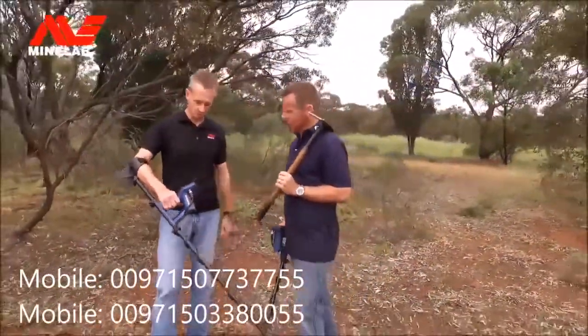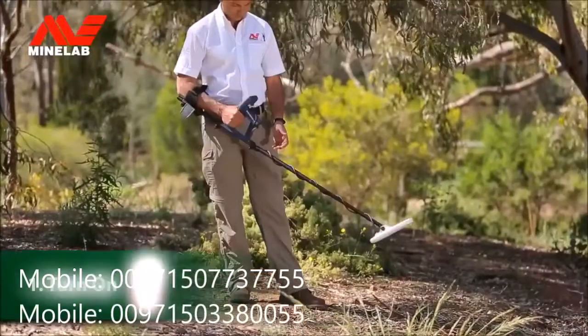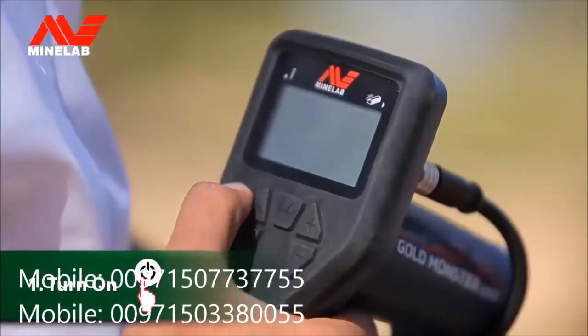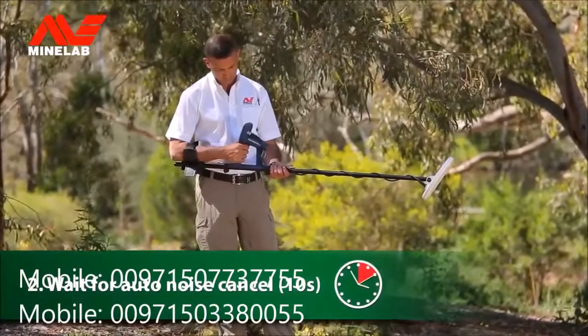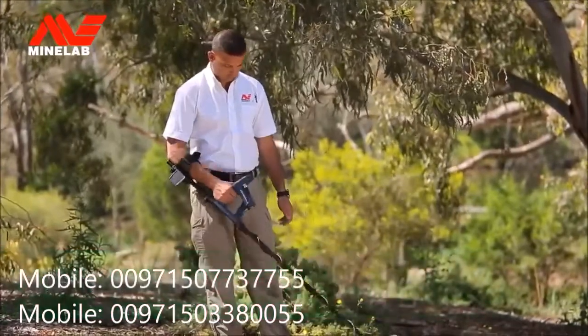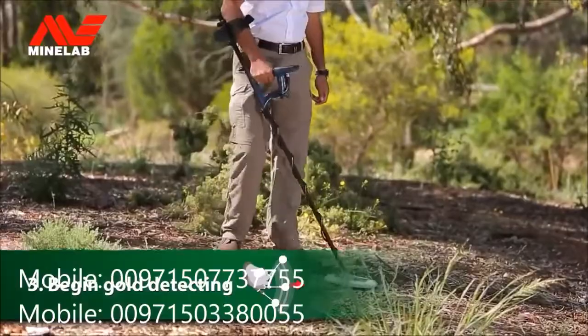The GoldMonster 1000 is fully automatic, so you can just turn on and go detecting, with no complicated controls or ground balancing procedures to learn. You'll be spending more time finding gold and less time adjusting settings. There are just three quick steps: press the power button, hold the coil in the air for about 10 seconds, then place the coil on the ground and begin detecting.